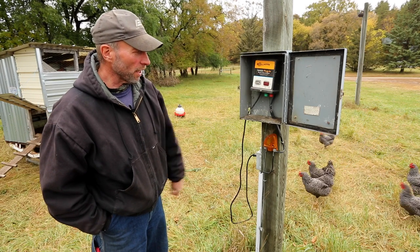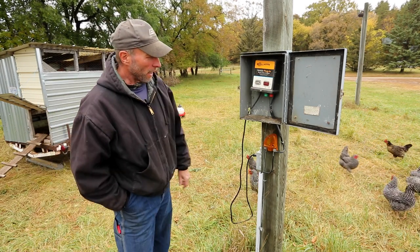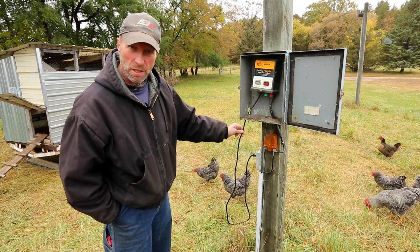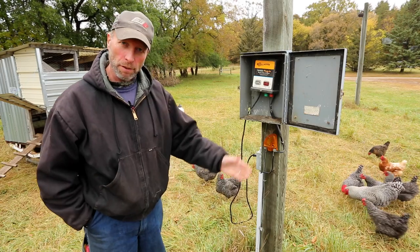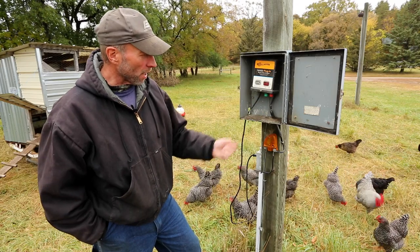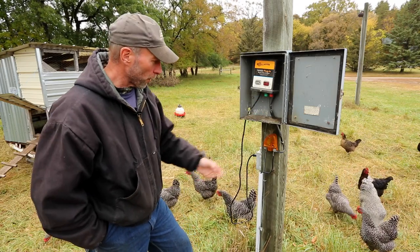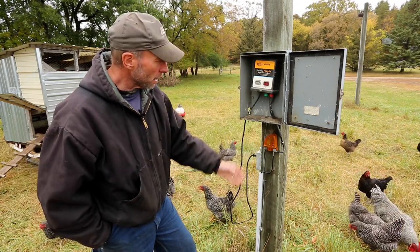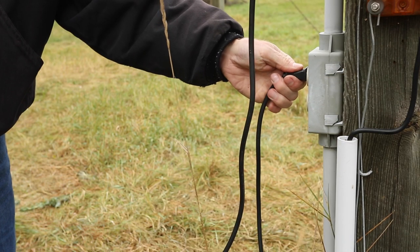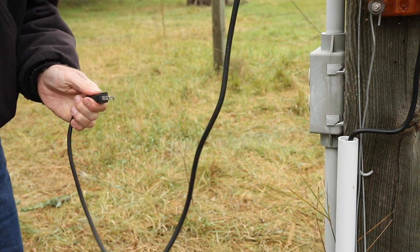We have a plug-in unit here — not a real big one — and we also have our lightning diverter here. On your typical energizer, your power source, this is a plug-in power unit. Typically they're the most reliable and also the most cost-effective units. There are two terminals: the green one is usually for your ground going to your ground rods, and then the insulated one goes out to your fence. Plug-in models, the 110 or 220 volt systems that plug into your normal electrical outlet, are probably the most reliable.